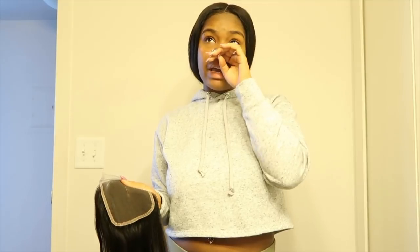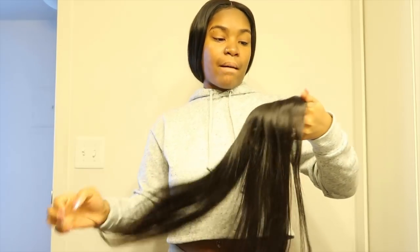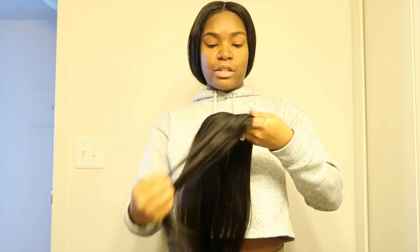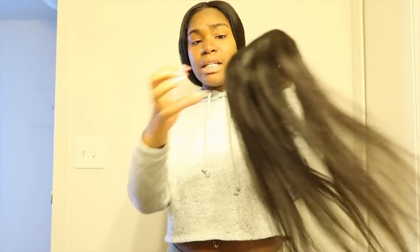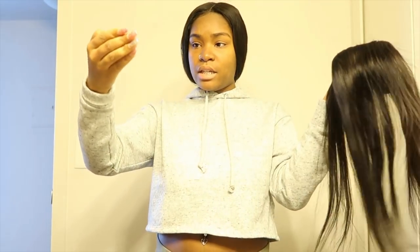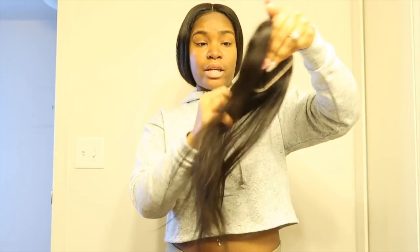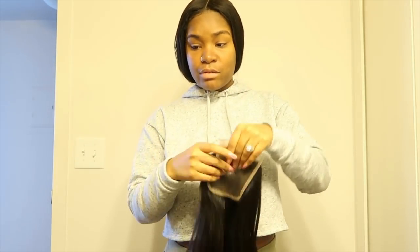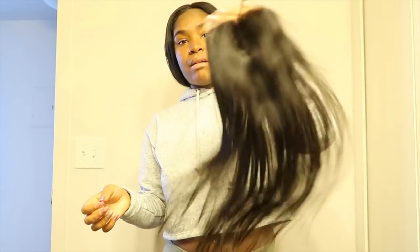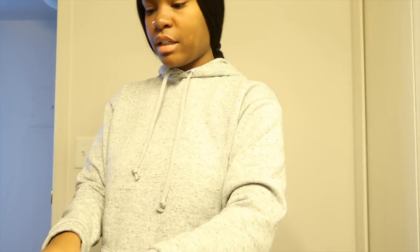The closure has a different texture than the bundle. From what I'm feeling right now, the closure is very soft, very silky, and it's not tangled. It doesn't shed — no hair is coming off on my fingers — and it doesn't have any smell to it. It's very bouncy and legit.